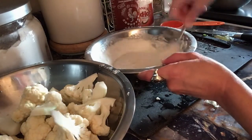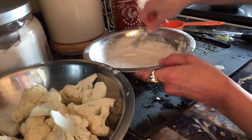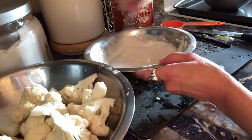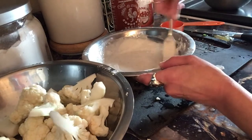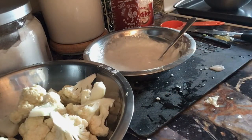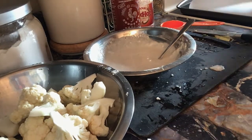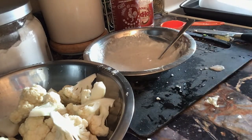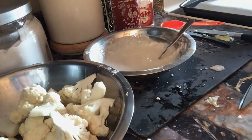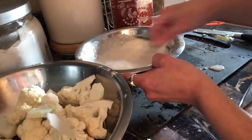You can also use a silpat if you have one. We've got our batter — it's good, just kind of like a pancake batter, not too thick but not too thin, so it does want to stick. I'm going to get some baking parchment and just line the pan with it — it makes it easier so they don't stick. Then we're going to dip the florets and put them on.